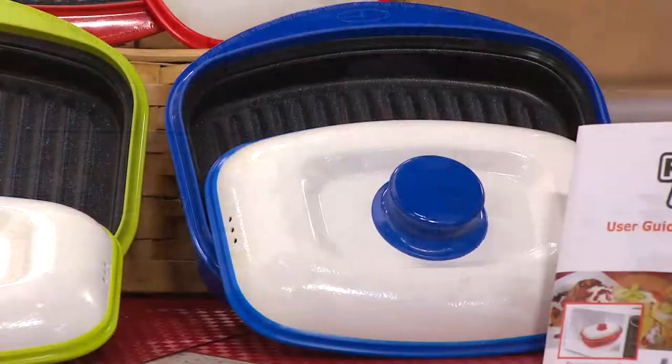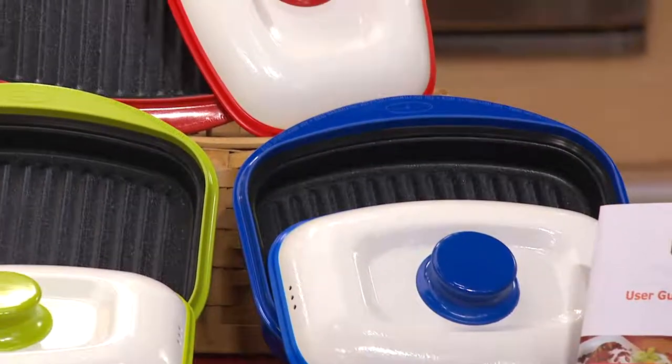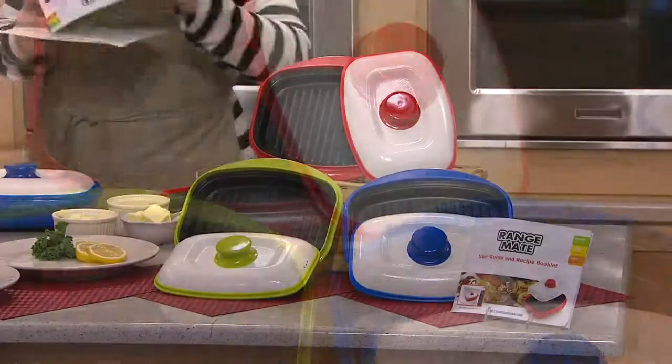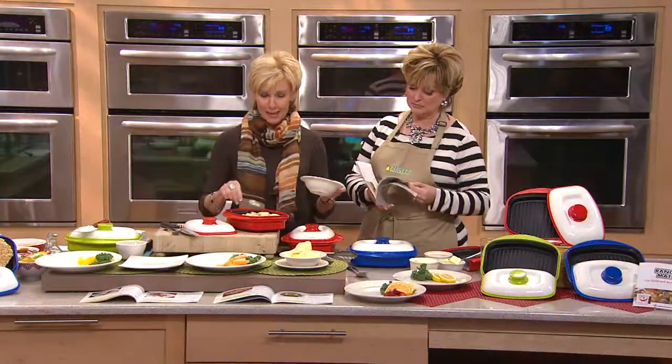I have sent this to family members and given it as gifts. I really love this product. Most microwave products are made out of glass or plastic — very simple technology. This goes so far beyond that.